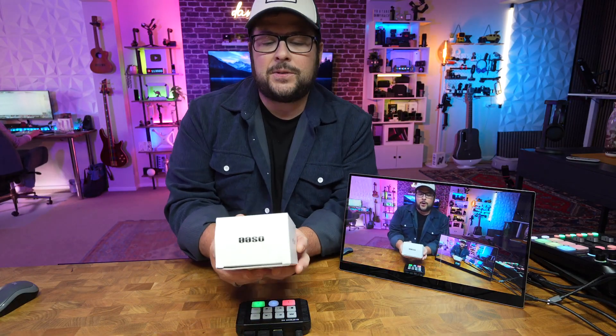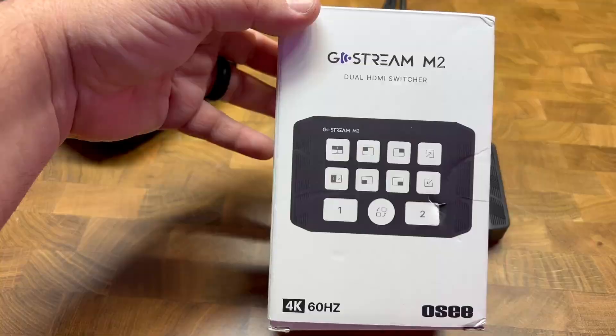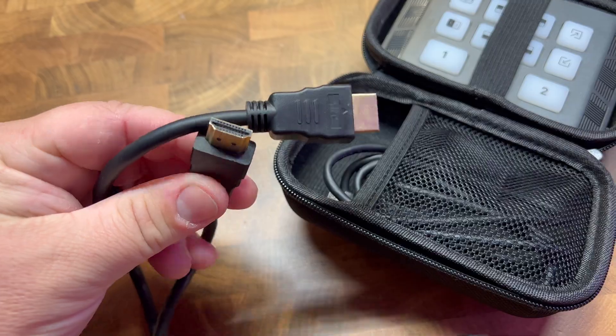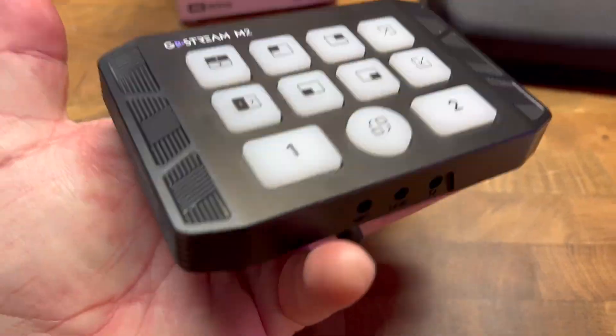This comes in from OC. This is the Ghostream M2 dual HDMI switcher. Inside the box, you get a nice little hard case with this thing. It comes with an HDMI cord and a cable to connect to your computer. The design of this thing is pretty simple — it's very small.